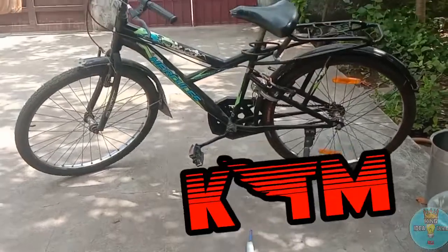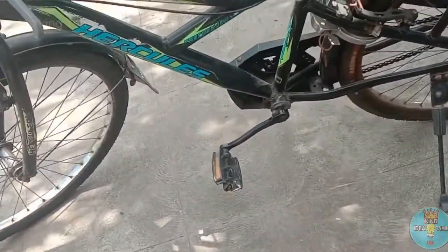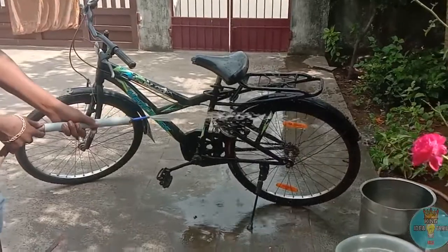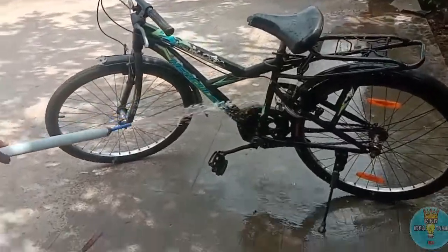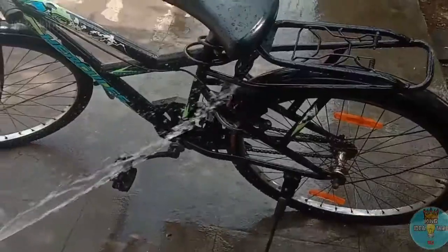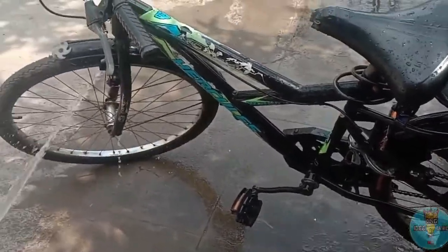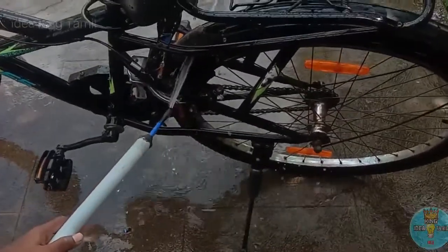Let's look at the KTM in the video. Let's check the KTM. Why is it coming? Let's see how the KTM looks. It will be cleaned up with the condenser. The KTM is now on the outside.